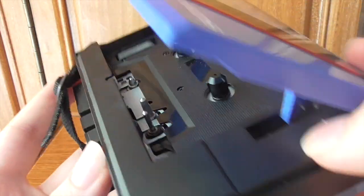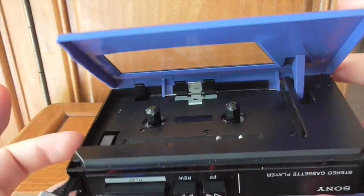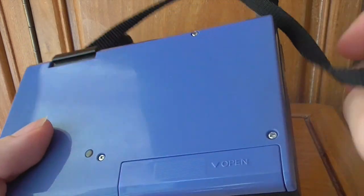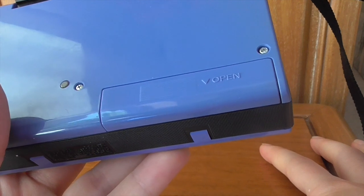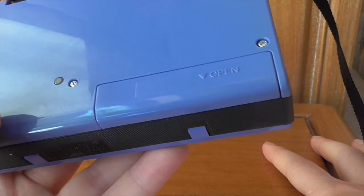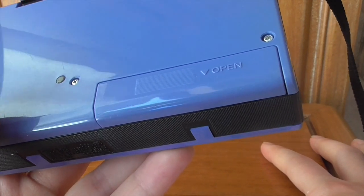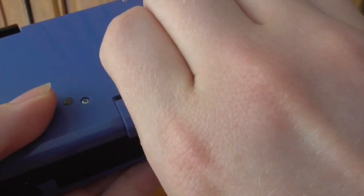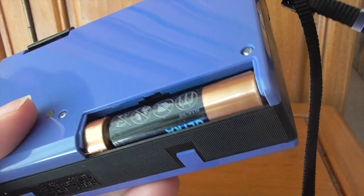Inside is your standard cassette setup: one main capstan with a pinch roller and the head you clean occasionally. Nothing too much on the back — here's your battery compartment. If you're buying on eBay, make sure it has a battery cover. I can't tell you how many listings were missing one — it's literally just one slice of plastic. This runs off two AA batteries.